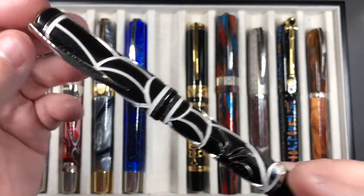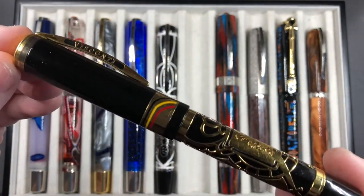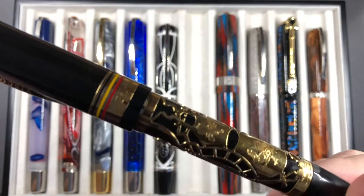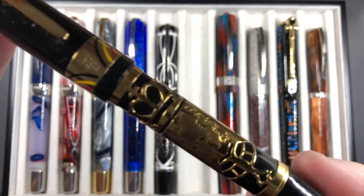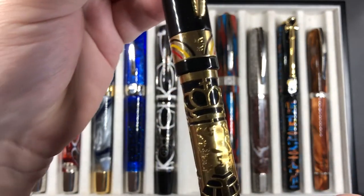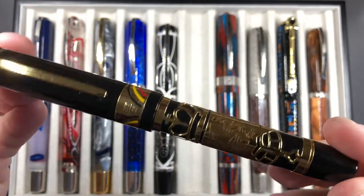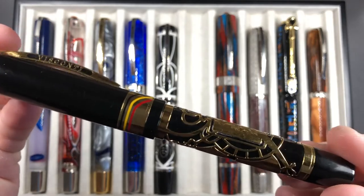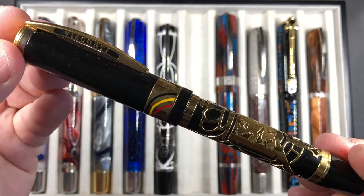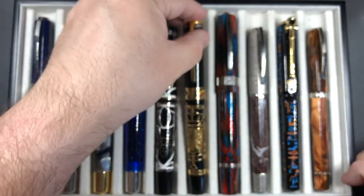I also have the Visconti Istos Arachnis — an overlay pen that's quite interesting. I'm not particularly a fan of spiders, but it is a fascinating pen with a medium nib. Then there's the Visconti Belgica, which is a really exquisite pen. It features a couple of crowns on the barrel signifying Belgium as a country, with a gold overlay. It writes very well — it's a broad nib that actually writes like a double broad.